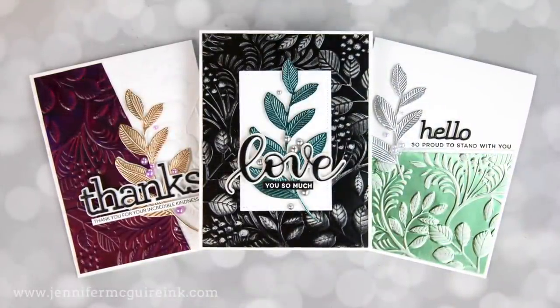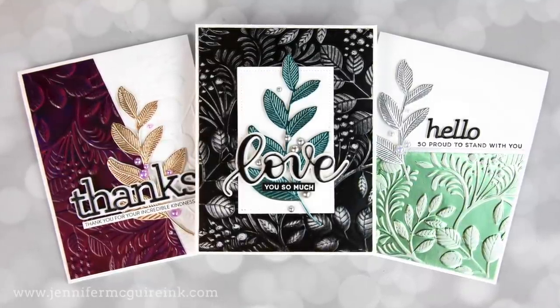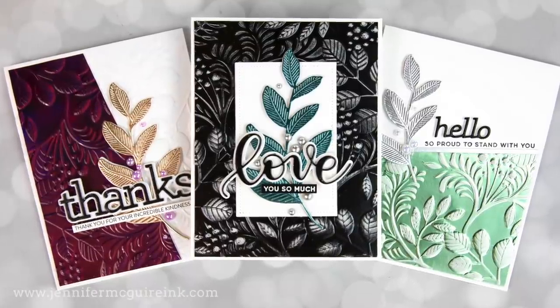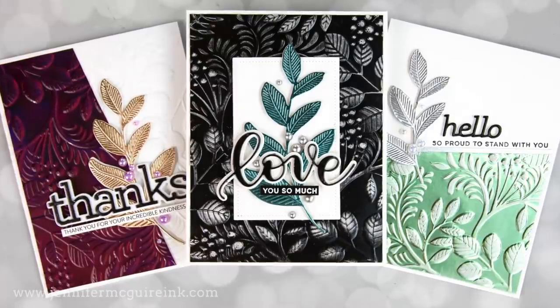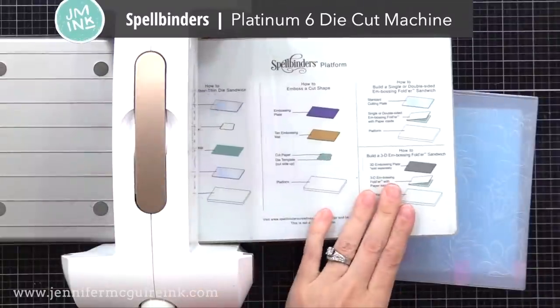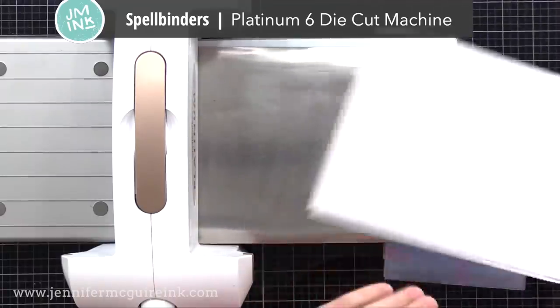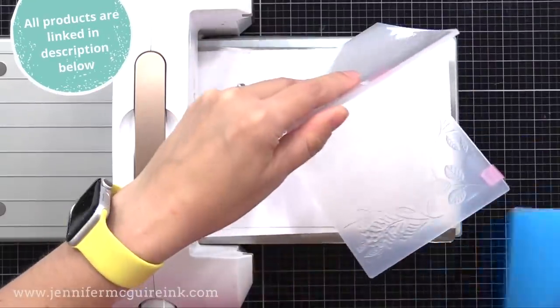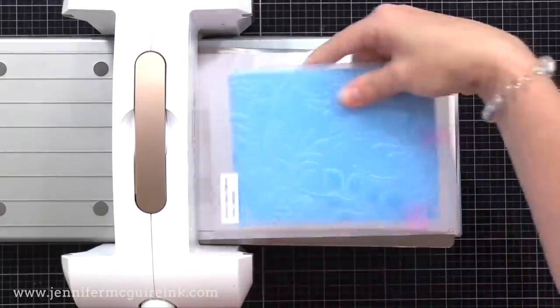I'll show you how I use these folders. I'm using a Spellbinders Platinum Machine, but you can use whatever die cut machine you have. If you're curious what sandwich to use for a particular embossing folder, I recommend going to the product description — they usually tell you there. What I do with the Spellbinders Platinum is I have the large platform, a metal shim, a folded piece of cardstock, and then the embossing folder — nothing else. And this works great for me.